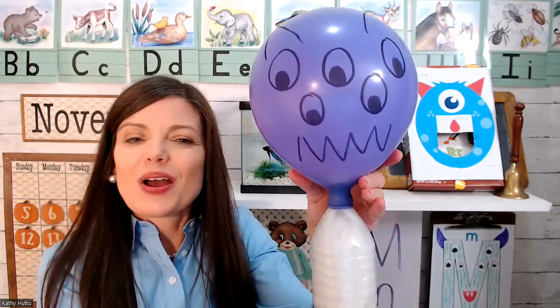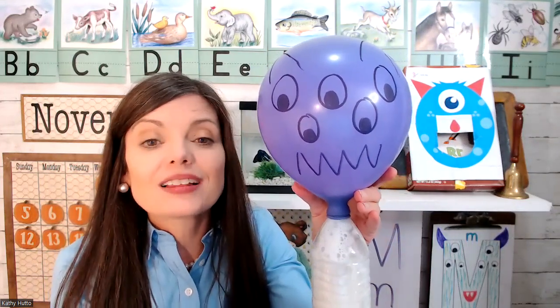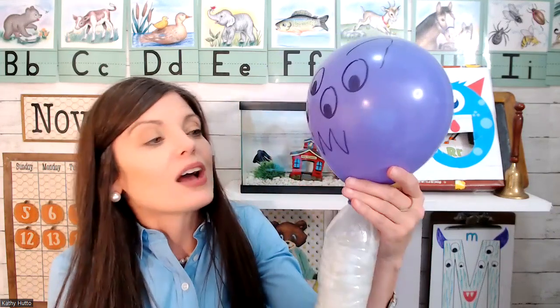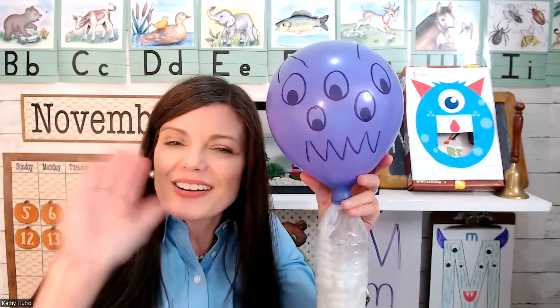We made a monster grow today for our science activity! Don't forget to like and subscribe to support my channel. You can also get the lesson plans at my blog — the link is below — and you can watch the whole lesson on M is for monster. I'll see you later, goodbye!